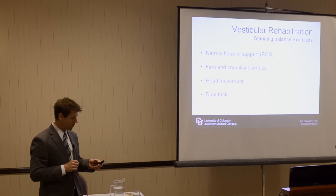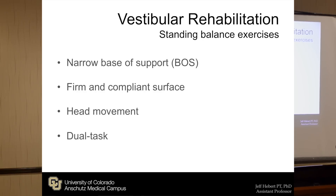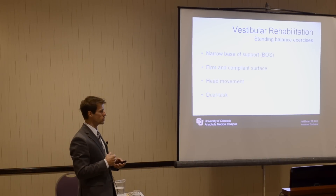So the standing — and I'm going to have some pictures for you, hopefully they came out a little bit better — involves the narrowing of the base of support, firm and compliant surfaces, head movements, and dual tasking. That was the upright posture control balance training component.